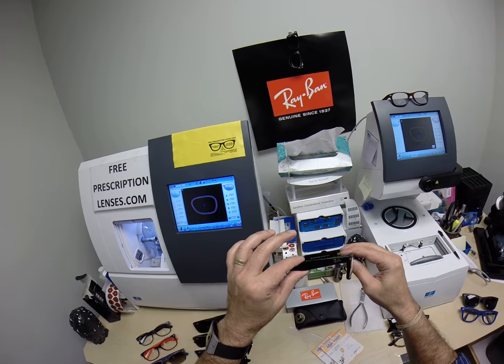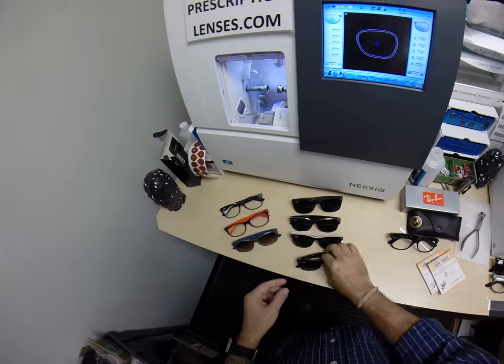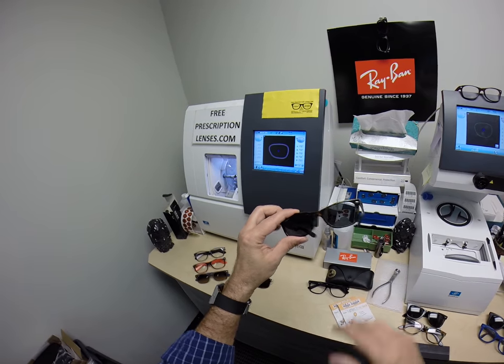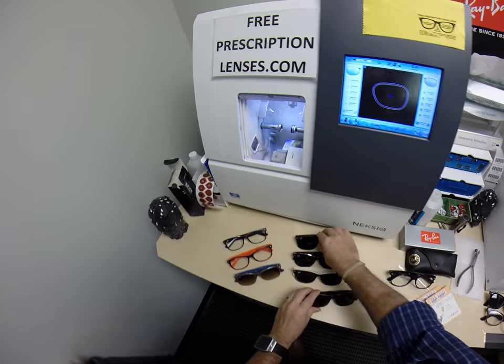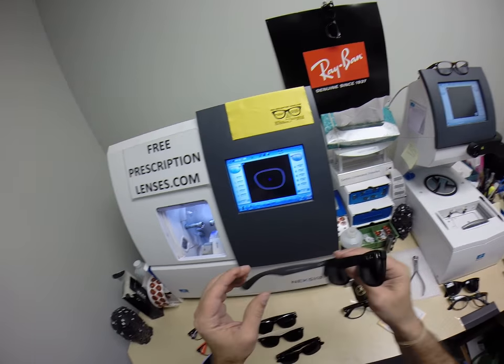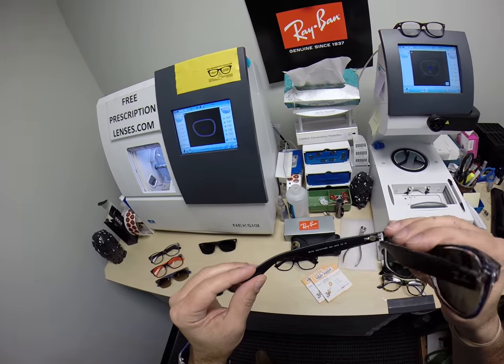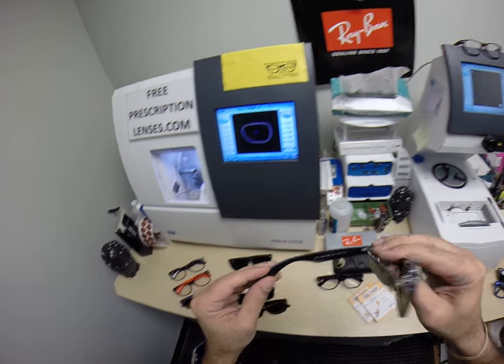This is the classic shiny black, the 901. It also comes in the classic 902 Tortoise. It comes in the black rubber, the matte black rubber, color code 622. The black crystal — I'm wearing the blue crystal, this is the black crystal 6052.